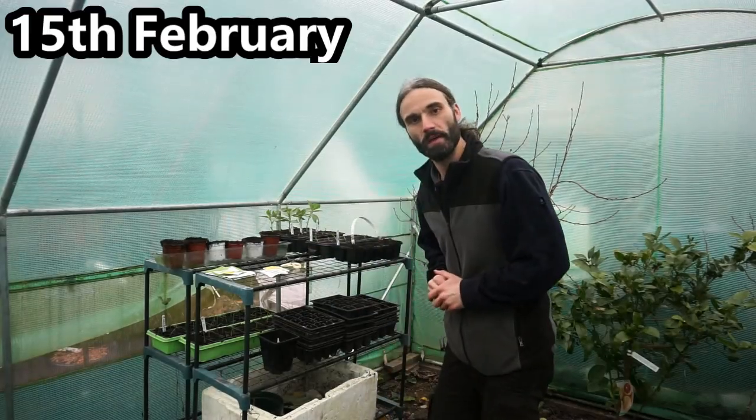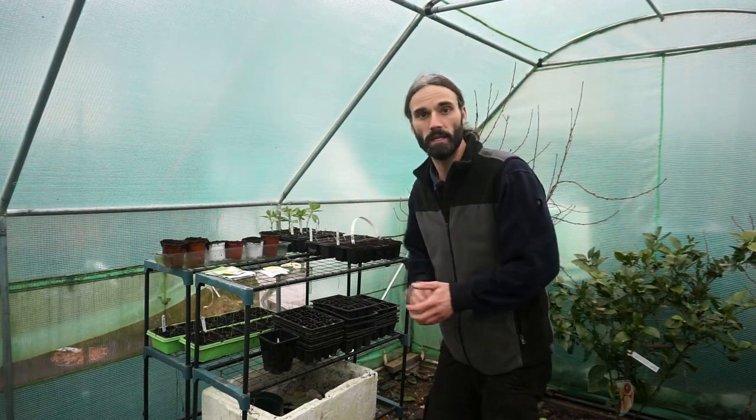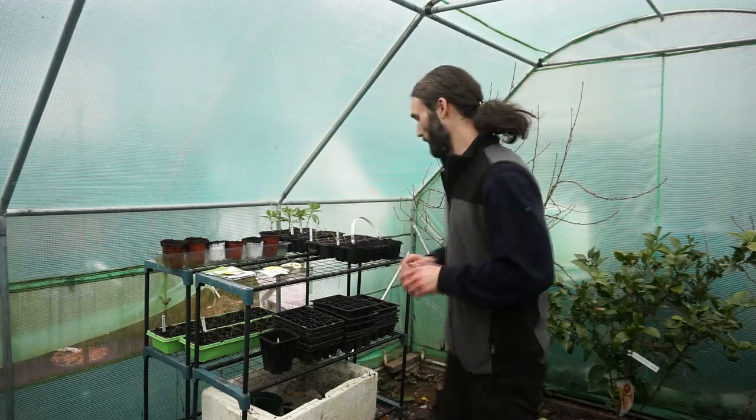Hello, so today it's the 15th of February and I'm going to be planting some spinach seeds. Spinach is a great plant to get growing early because they don't like to go over about 27 degrees C, which is about 80 degrees Fahrenheit - that can cause them to bolt. So a nice early start when the weather's not too warm and you can get your crop before the temperature gets to that level.